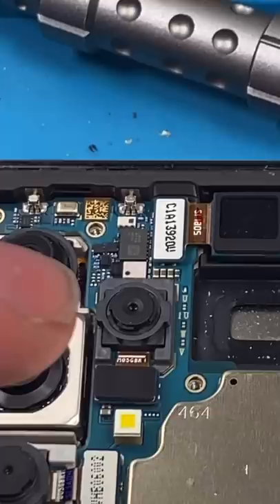Remove the sub board, transfer over our fingerprint reader, put it all back together — done, good as new.